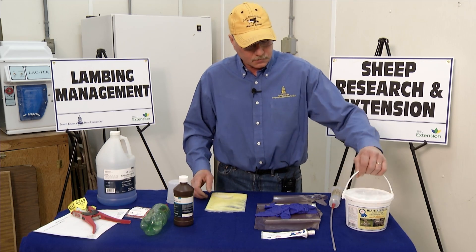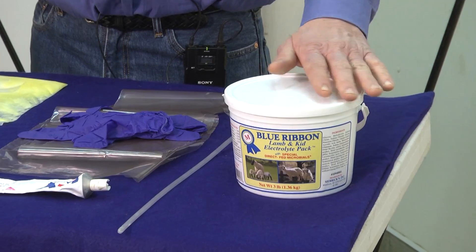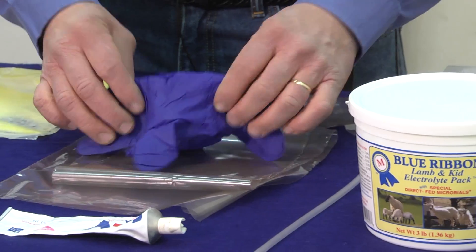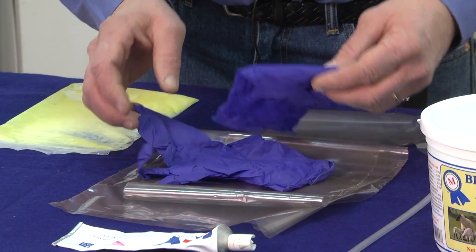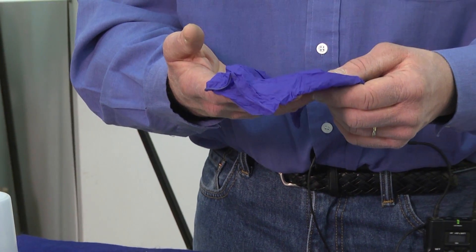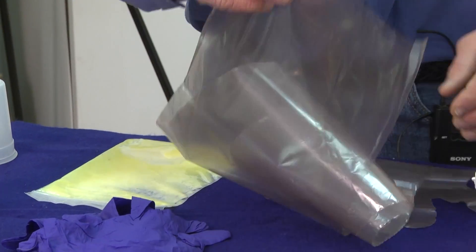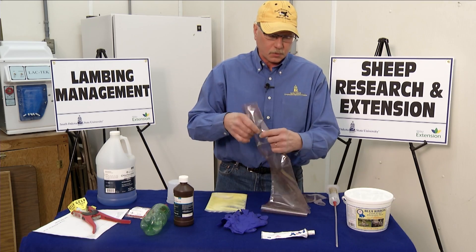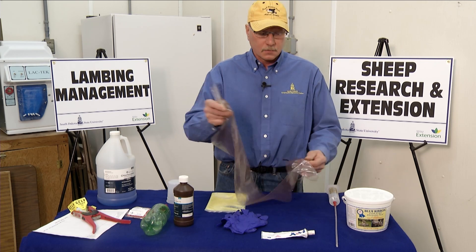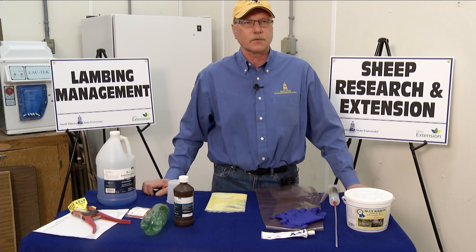What I have here, going from left to right, is electrolytes. In case a lamb becomes dehydrated, we would use an electrolyte product according to manufacturer's directions. I have gloves in the center. If we were to need to assist with a ewe at the time of lambing, it's important to have gloves on for the person assisting. We have sleeves that are important as well — we can put a latex glove on and the sleeve, protecting the manager from the placental fluids.